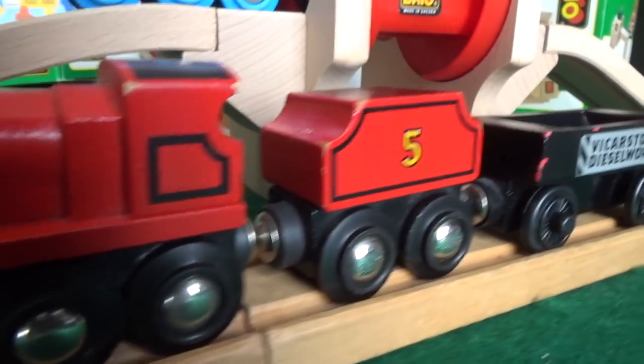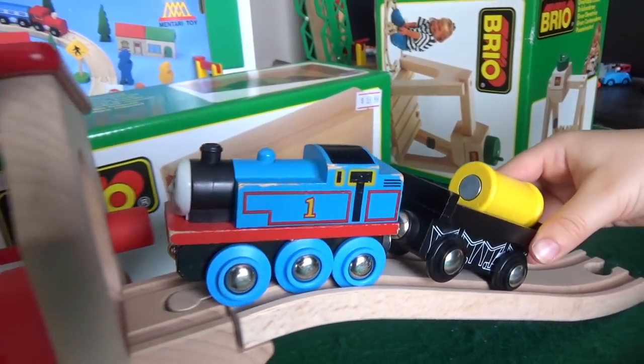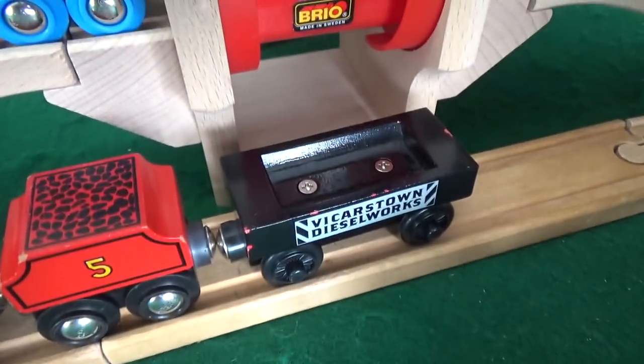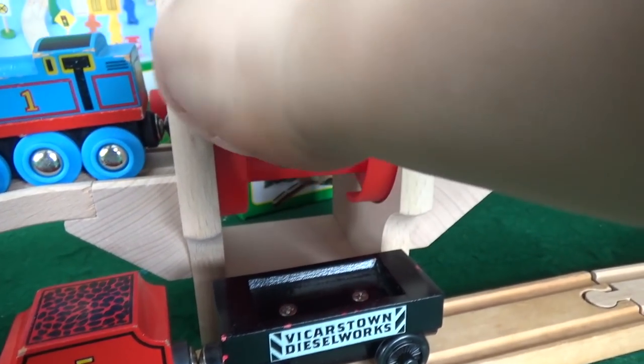We have our old Brio Thomas the Tank Engine. Show us how this works — oh hey Thomas, what have you got there? Oh, Vicarstown Diesel Works — he's not catching that fish food!